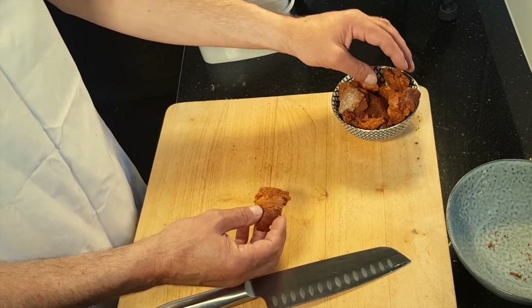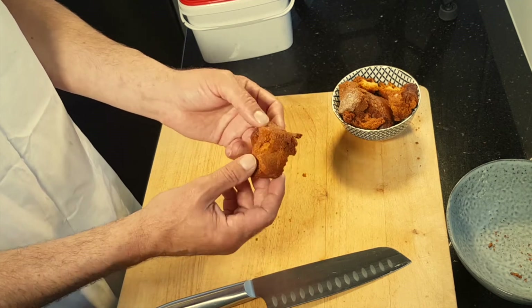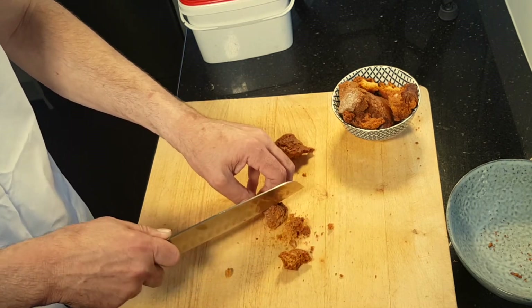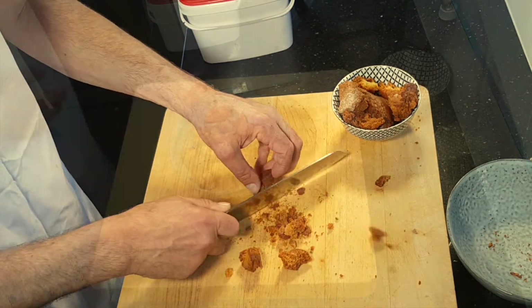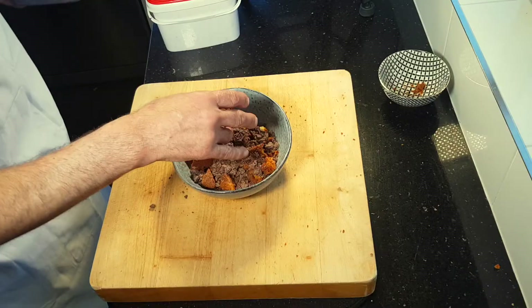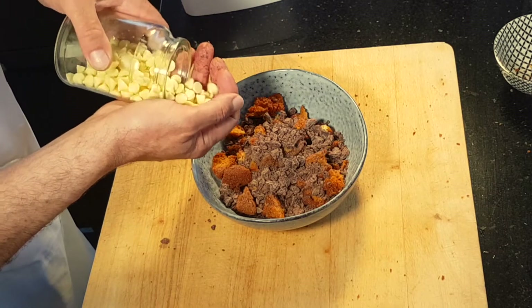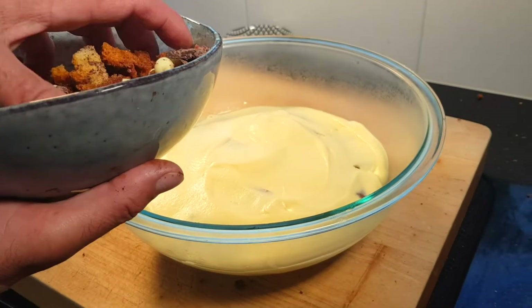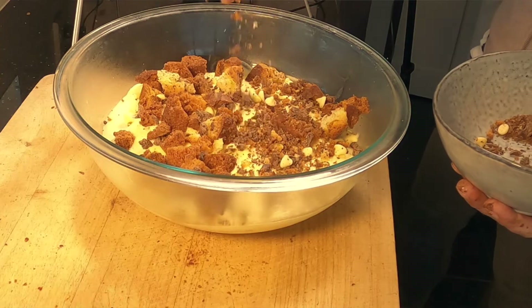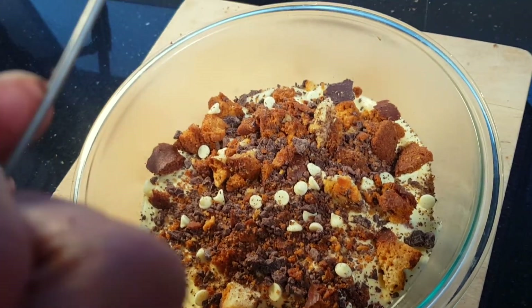The mascarpone has been chilling for half an hour. Now we're going to make the crystallized sponge and chocolate crunch. I've caramelized the sponge — it's crispy — so I'm going to chop it up into smaller pieces. We're going to go in with some dark chocolate and some white chocolate. Let's pop the crunchy bits on there, then pop a bit of cocoa over the top.